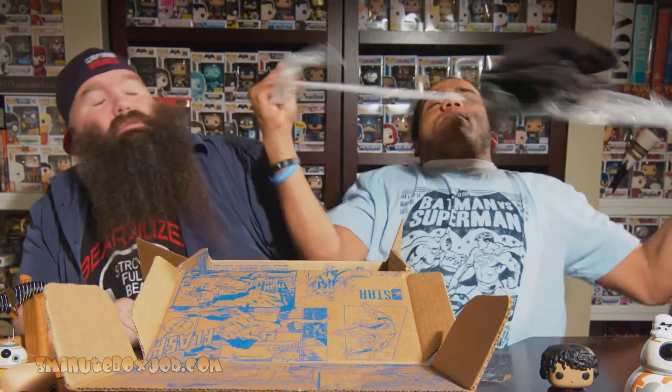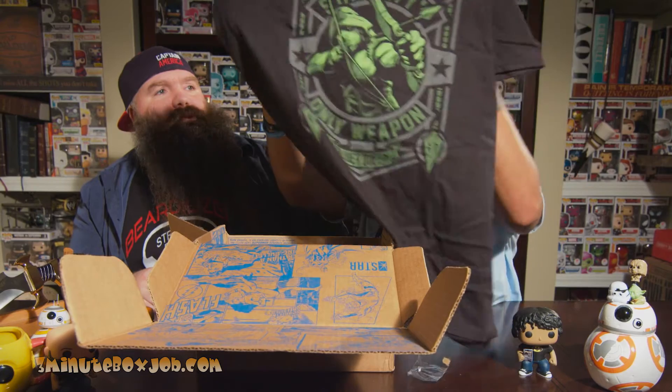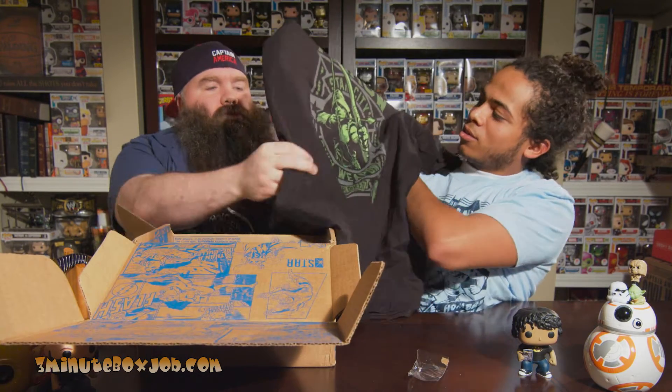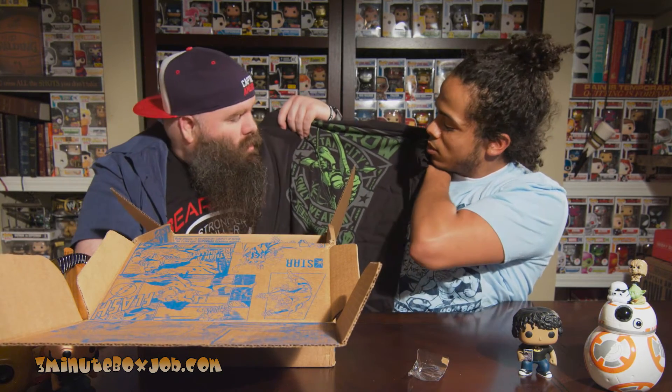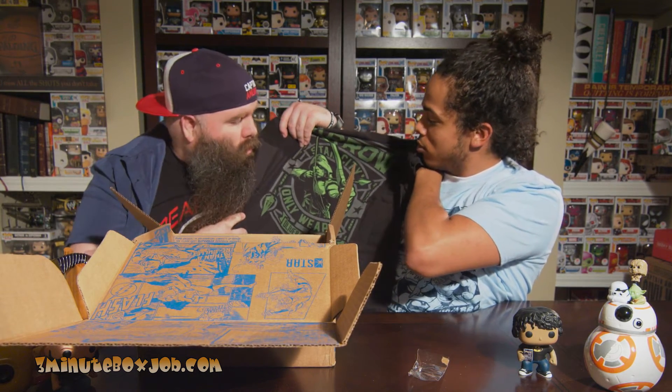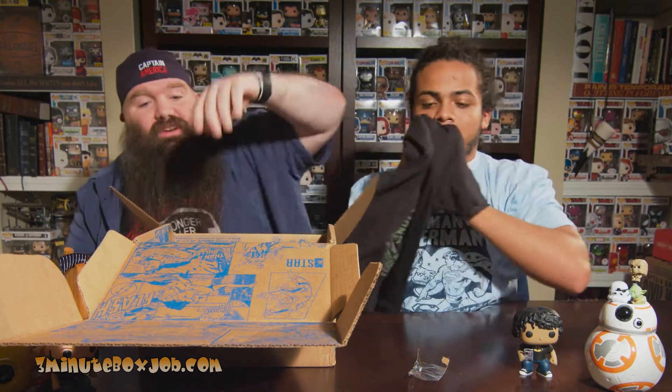Go on, grab that — that looks like a cool t-shirt already. Let's see about that. It is cool, isn't it? I can't see it. Can you see it, cameraman? Star City. That is a cool shirt. I love Green Arrow, man. If you're not watching the Arrow series, watch it.